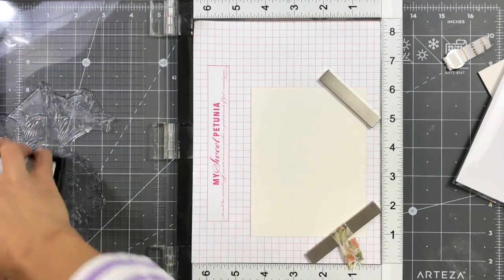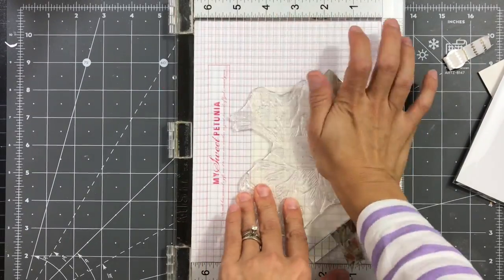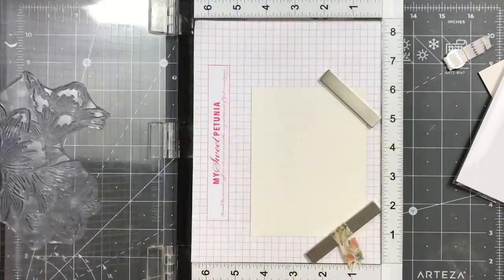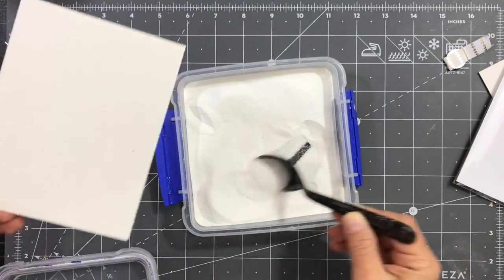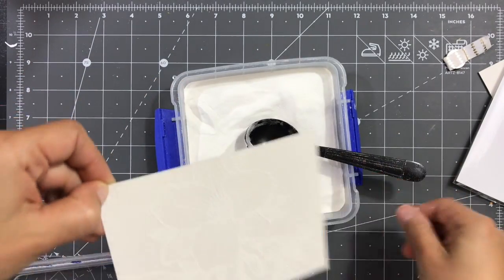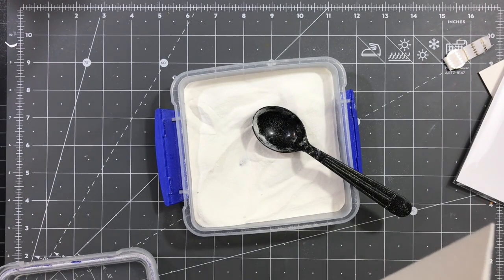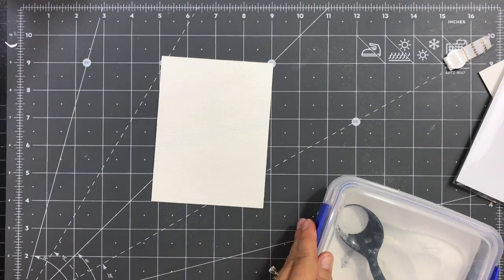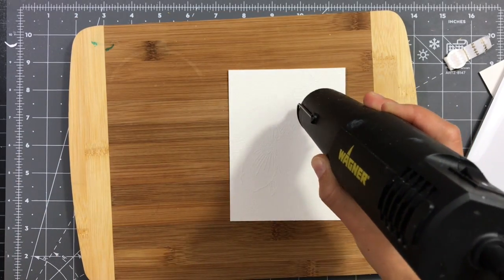I'm inking my stamp once with VersaMark and pressing nicely, making sure I apply even pressure. I'll go one more time to make sure I have perfect coverage, so when I emboss, the image has a nice outline and is more defined. Then I'm applying detail white embossing powder all over the image, making sure it's nicely covered and I'm not missing any spots — because we're going to watercolor this image, and if the lines aren't fully embossed or the VersaMark coverage wasn't good, the watercolor will bleed out of those lines and create a mess.